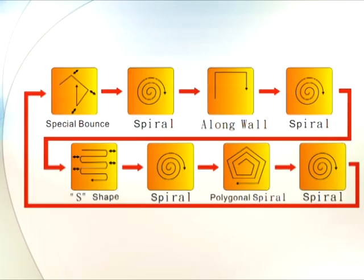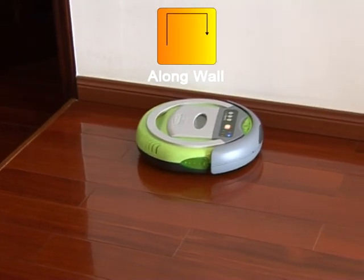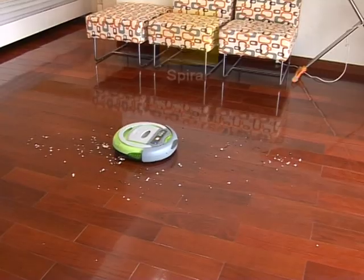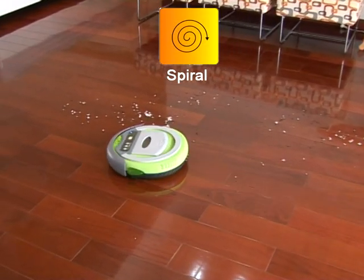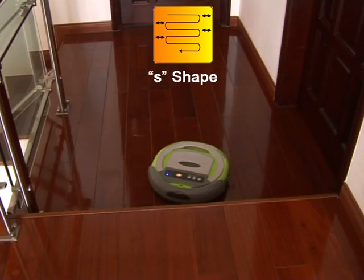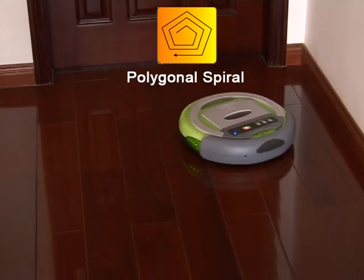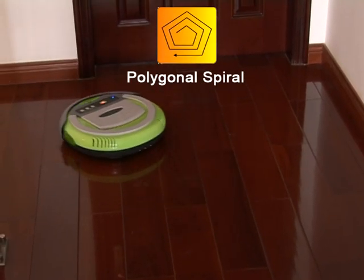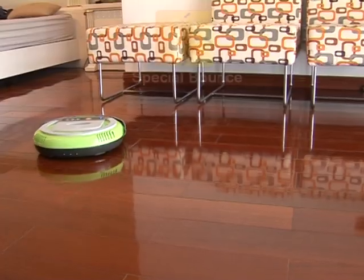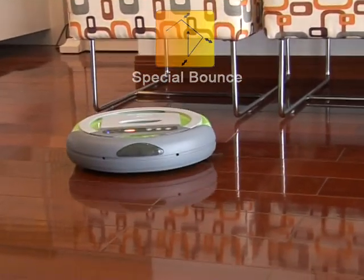How does the cleaner sweep by itself? The auto-vacuum cleaner has 5 auto working modes. It will sweep the room according to these 5 trail procedures one by one to fully finish the whole room cleaning task. Every working session is within 80 minutes. Depending on your room area, you can also use the remote control to select an individual trail to meet your special needs.